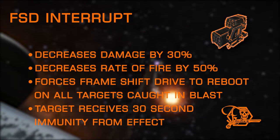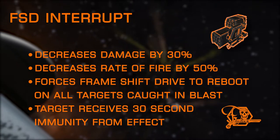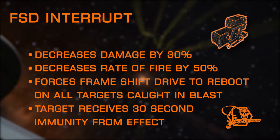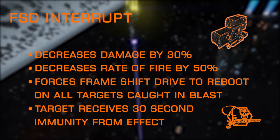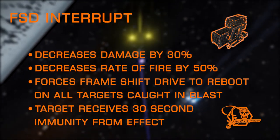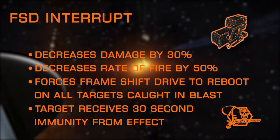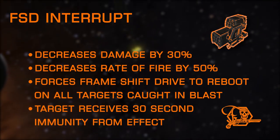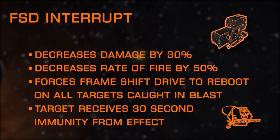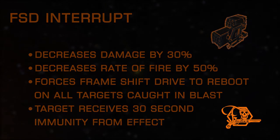FSD Interrupt is a dumbfire exclusive and is primarily a PvP experimental. This effect reduces damage and fire rate, lowering DPS a surprising amount, but it adds the ability to force the target's frameshift drive to reboot when connecting a dumbfire missile to a target's hull or shields. Once the effect has been applied and the FSD has begun its reboot phase, the target receives a 30-second immunity before the effect can be applied again.